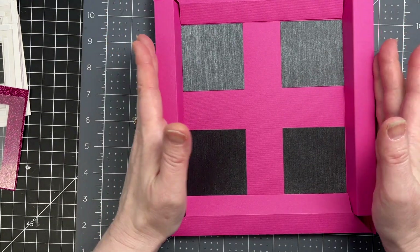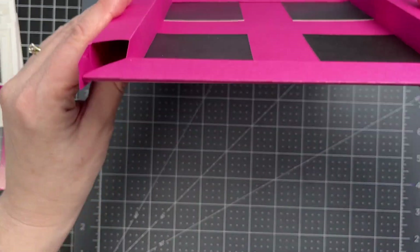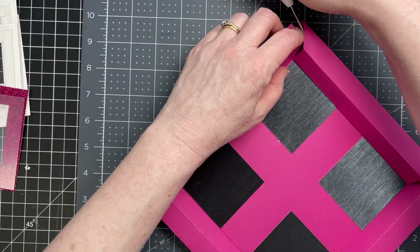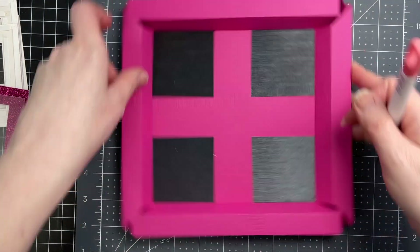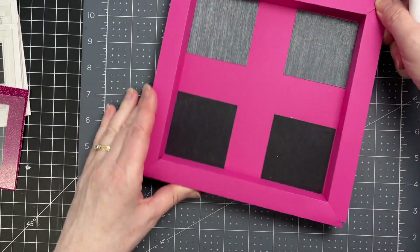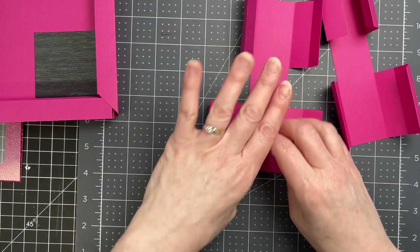With the pieces with the tabs, I'm going to pop them up. I'm folding those tabs inwards, and then I'm bringing the two other sides up. So that forms the frame of my shadow box.